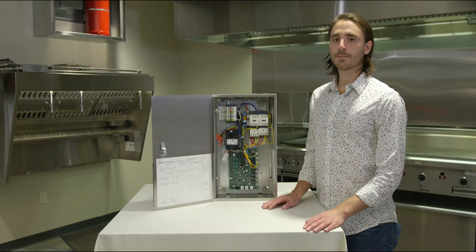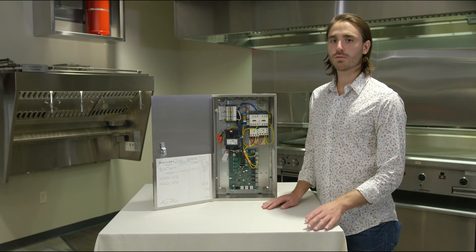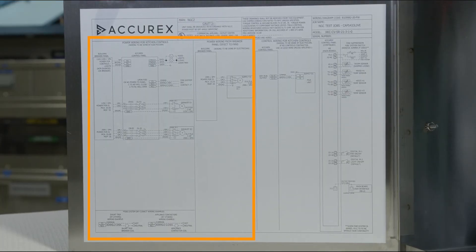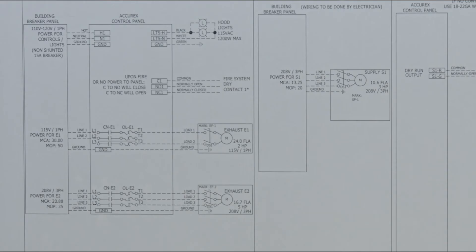Let's take a look at a sample field wiring diagram. This diagram breaks up the connections into two groups: power wiring high voltage on the left side of the diagram and control wiring low voltage on the right side of the diagram. All connections and devices are labeled. Any connections drawn with solid lines are already complete from the factory, while any connections drawn with dashed lines are to be made in the field.